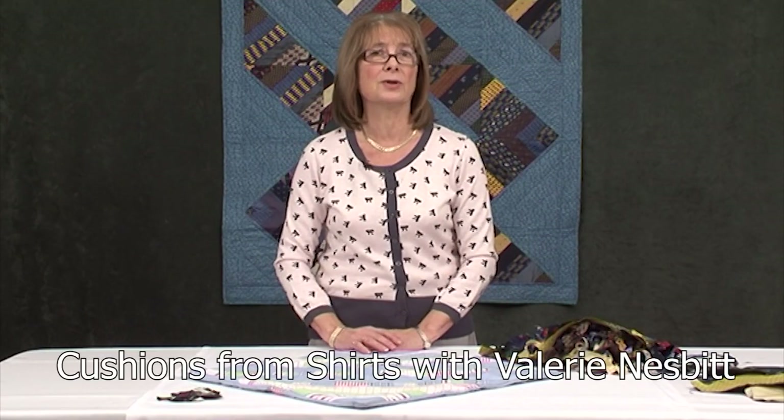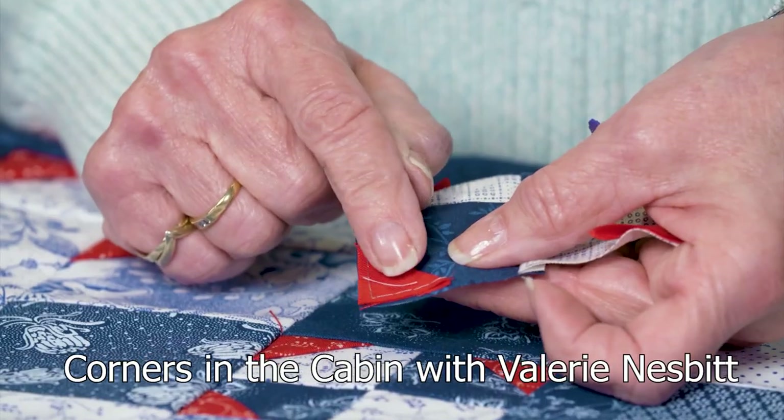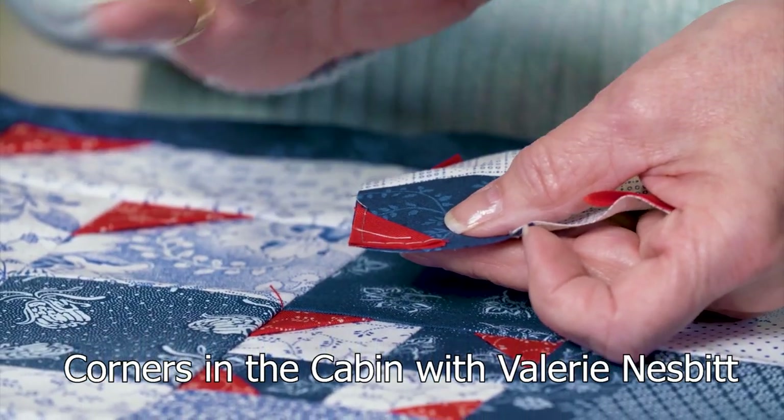Valerie Nesbitt is creating these stunning cushions, upcycling old shirts, and she also demonstrates how effective this corners-in-the-cabin patchwork technique can be.